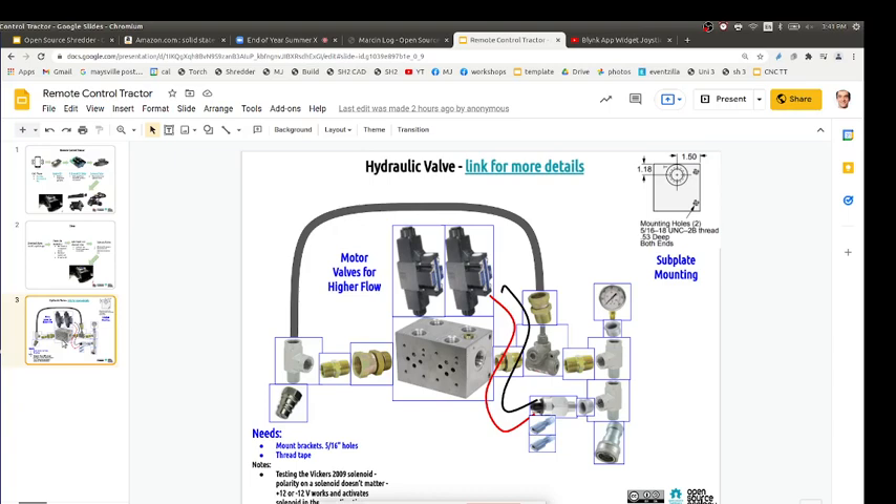For the power cube assembly: you've got the frame, the valves on individual blocks, inlet quick connector, and the pressure switch — which we don't necessarily need but would let us sense pressure and automatically stop. For example, if you hit a tree and pressure goes high, it stops automatically. You can add that kind of logic.